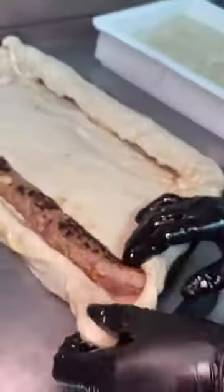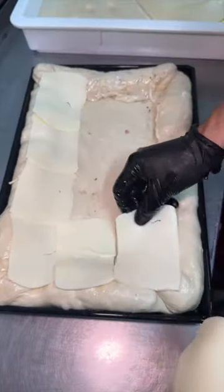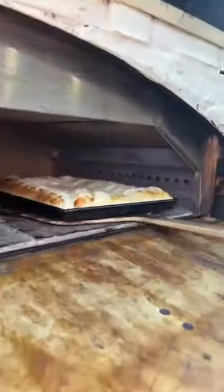They roll the sides over until all the sausage is completely covered. They deal a deck of mozzarella cheese slices on top, and slide it into the oven to look like this.